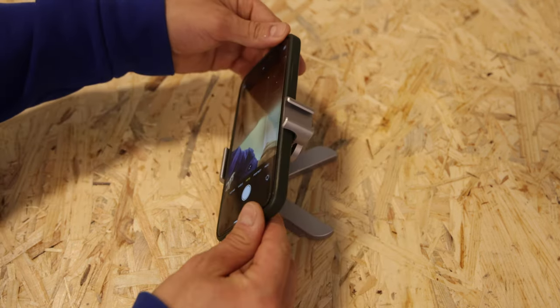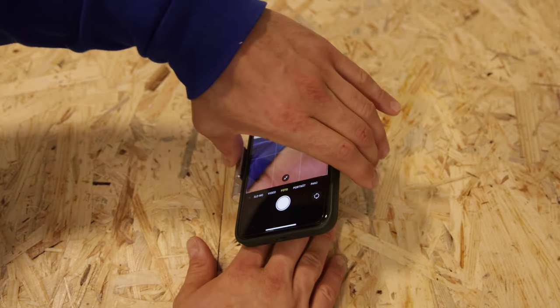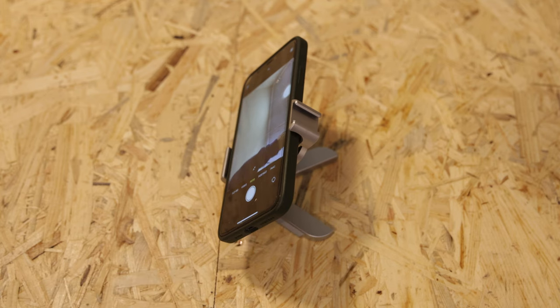As you can see, you can adjust the angle here at the back, which is really cool if you're sitting at your desk for a video conference, watching Netflix, or on FaceTime while in a hotel. At the top there is a cold shoe, which is pretty cool if you'd like to add an external video light or an external microphone. This means the port on your iPhone is free, and the cold shoe is available to use straight away.